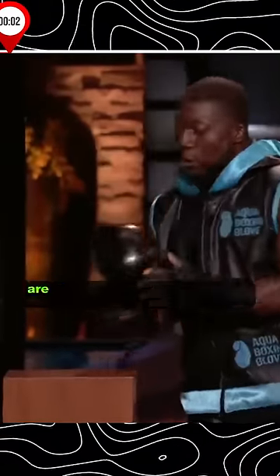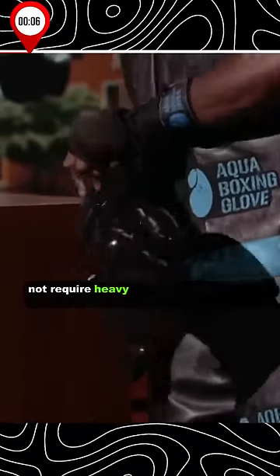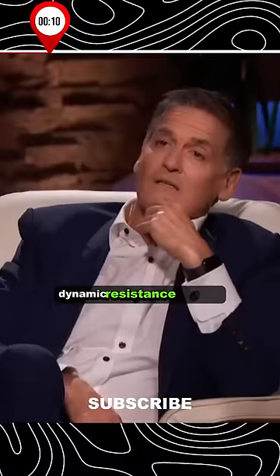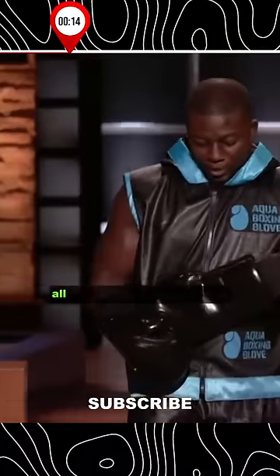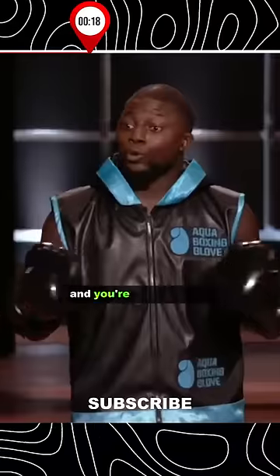The Aqua Boxing Gloves are the only boxing gloves in the world that do not require a heavy bag or impact to get an intense dynamic resistance workout. And they're so simple to use. All you have to do is add water, strap them up, and you're ready to train.